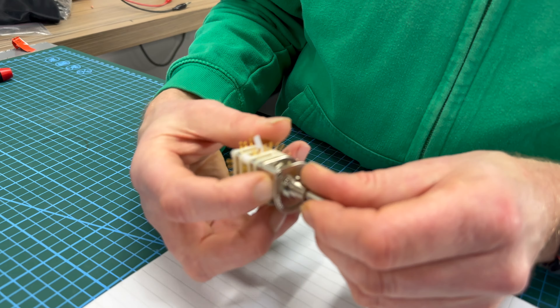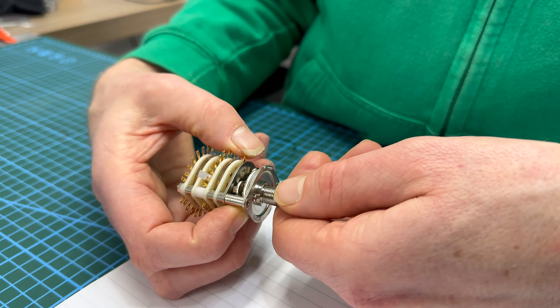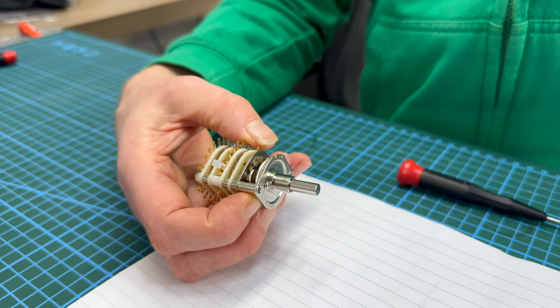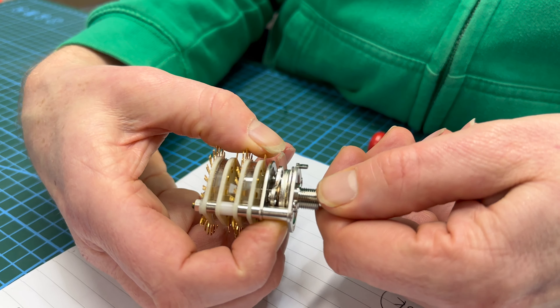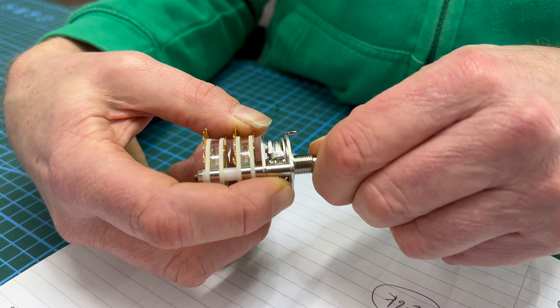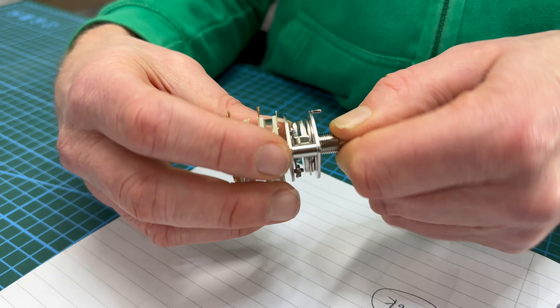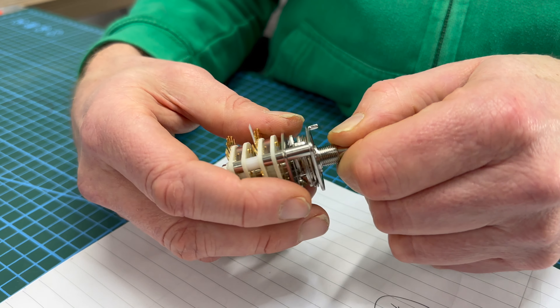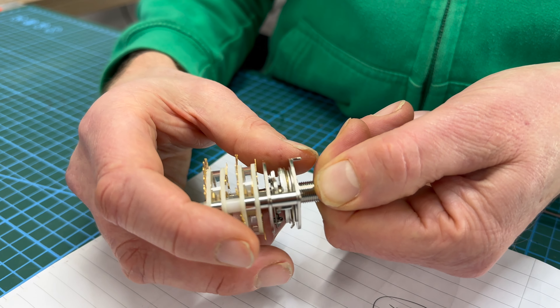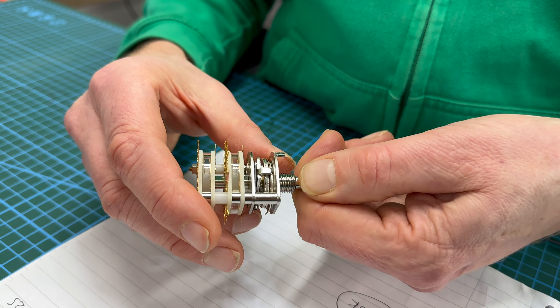I've got it in position one and because I want it to be a four pole four way, I'm going to click through the positions: one, two, three, four. So let's go back to there — that's position one, two, three, four.